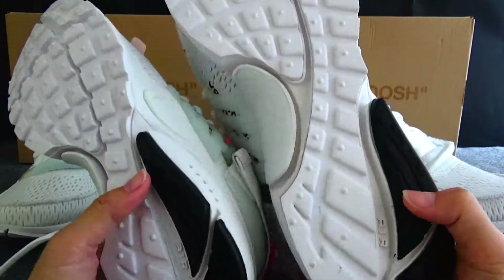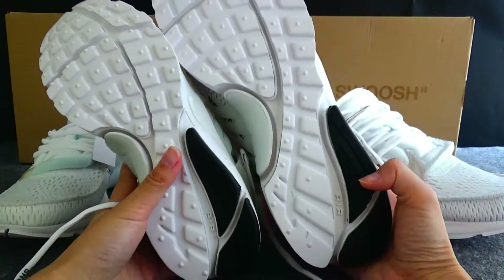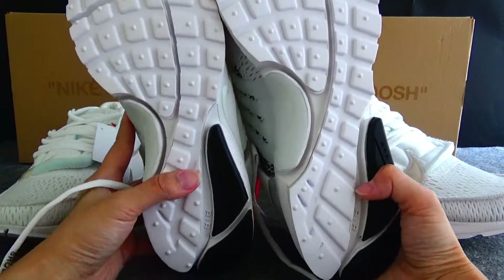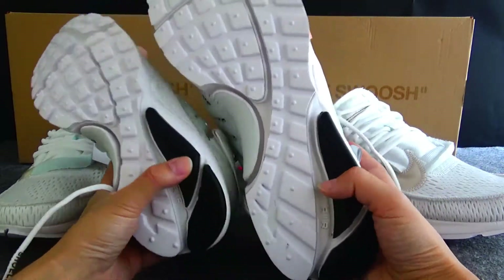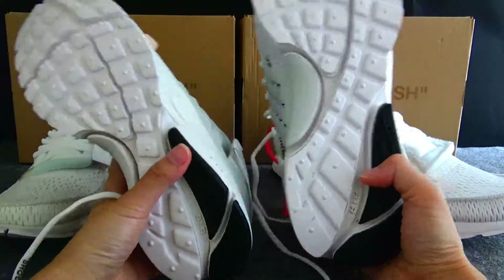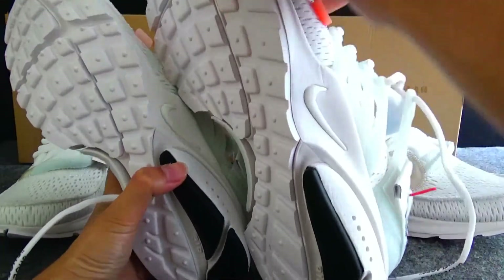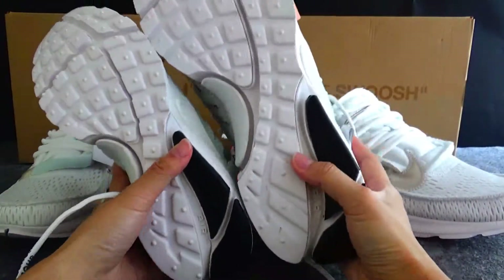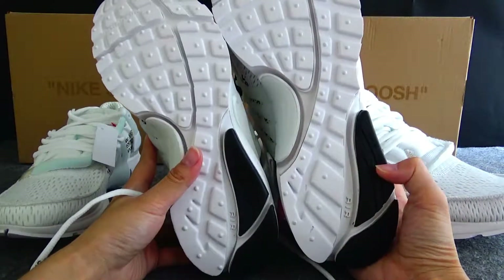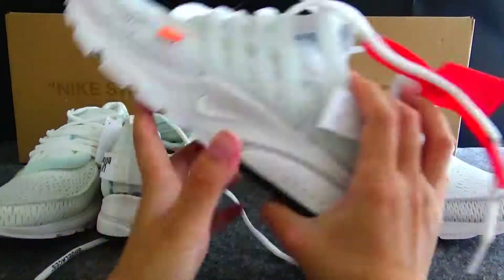Now let me do the comparison on the bottom. We can see the normal version does not have very good material on the bottom. But the gold version has a very nice bottom. We can find the different material between the two.